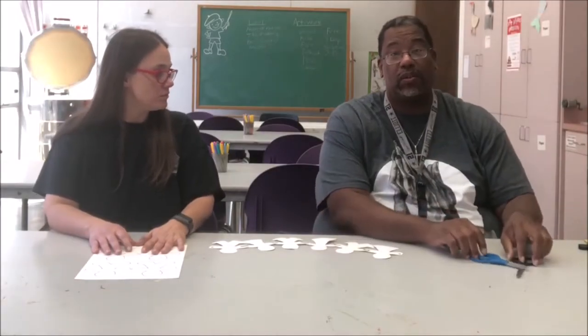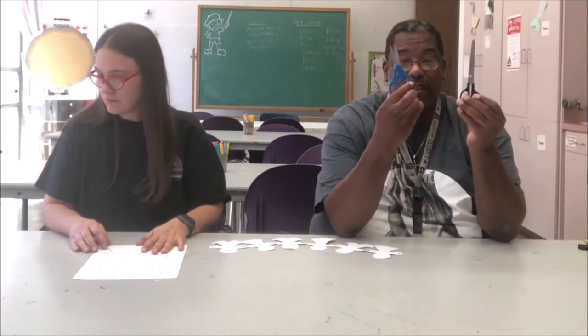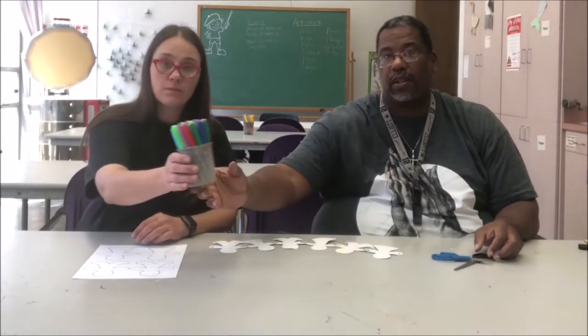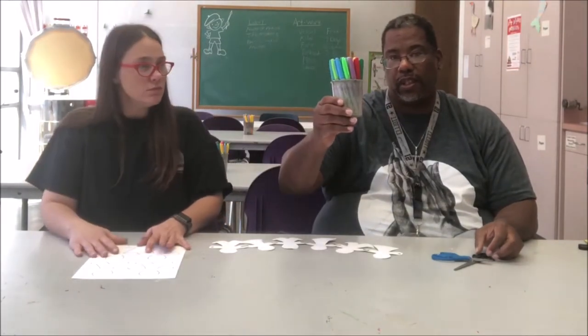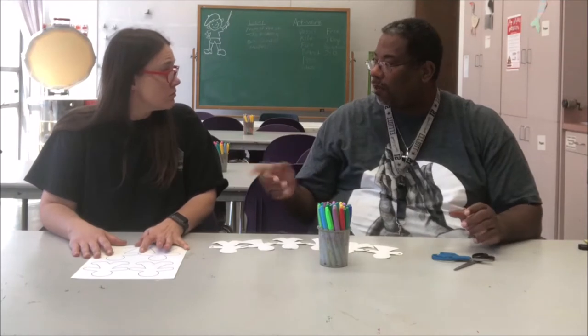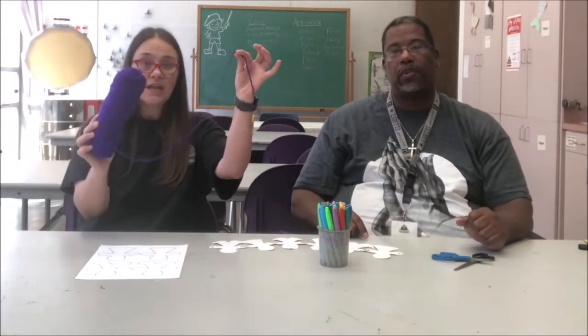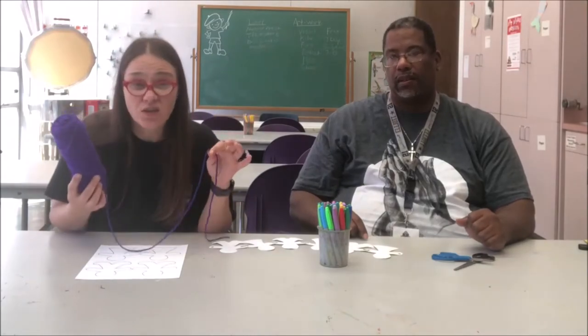We're going to show you all the things you need. The tools you need are very simple. You're going to need scissors, papers, and markers or Sharpies or anything like that. Colored pencils. And they're also going to need some yarn — any type of string. Dental floss if you don't have any string. Any type of string will work.